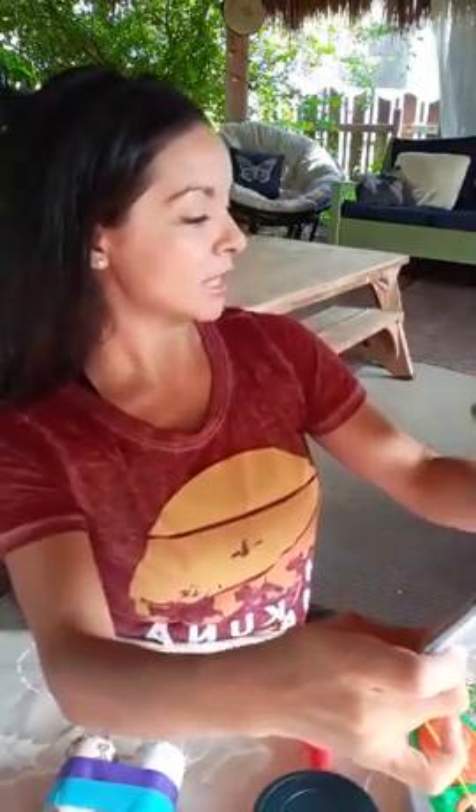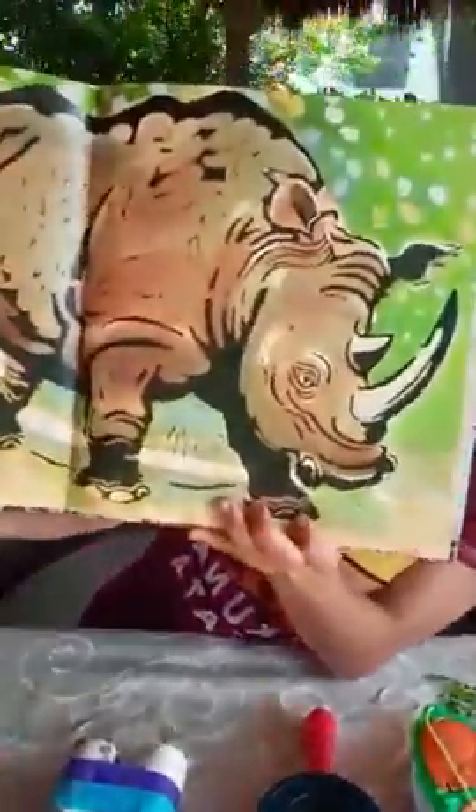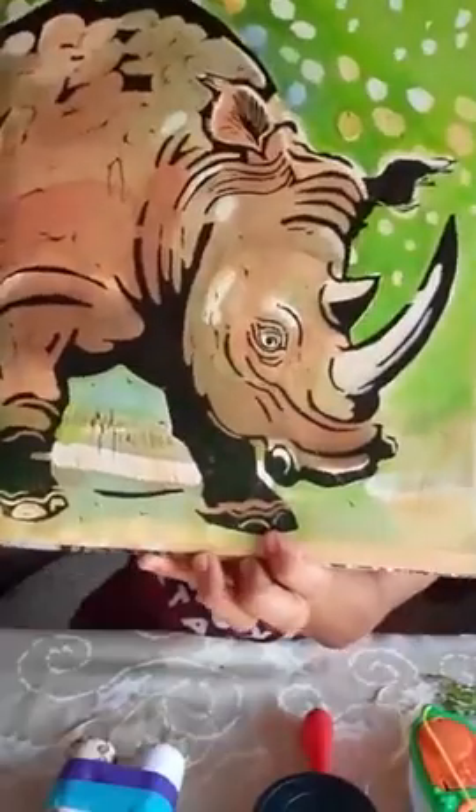'A horn stuck on a boot-like face, so wrong and clearly out of place — a frightful sight, preposterous — it might must be a rhinoceros!' This is a tongue twister! Rhino.